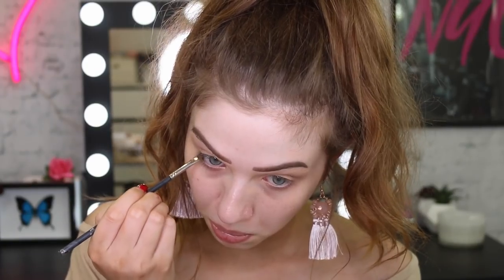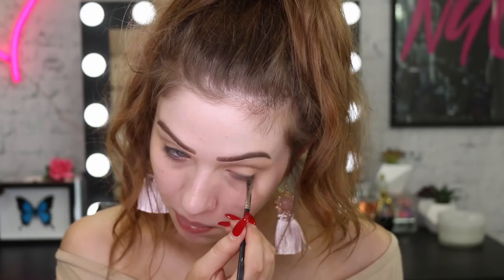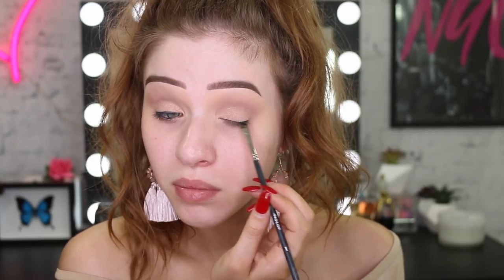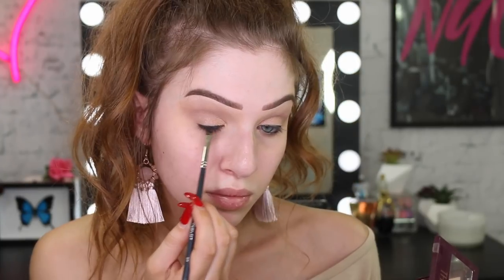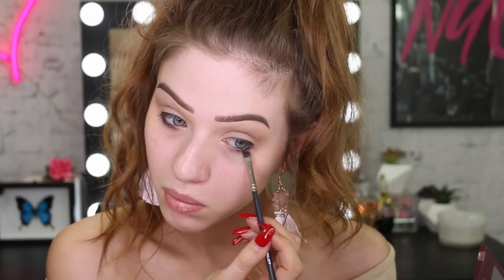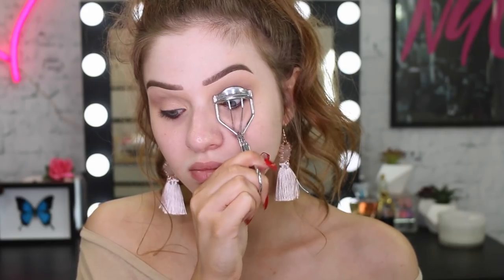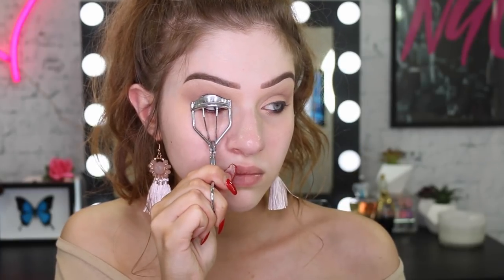For my eyeliner today, I am using the Master Liner but I took it onto my brush because it is such a creamy product and I just wanted to use it on a brush so I could smudge it out. The eyeliner is not too crazy today — we're just doing the waterline and on top of the lash line. Now I'm taking the dark brown in the Burgundy Bar Palette and just going to smudge that out a little bit more.